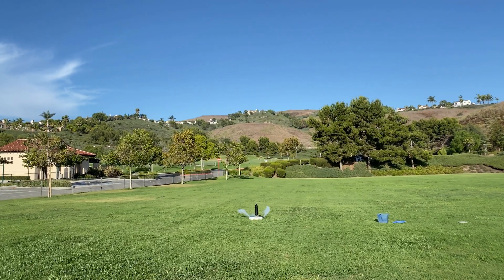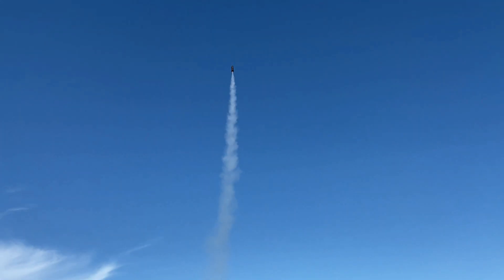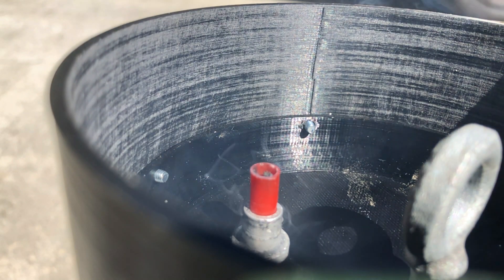Another notable feature of Flight 4 was the addition of a nosecone. There was no parachute, but the nosecone was to help with aerodynamic stability. After that success, we started designing the parachute system for Flight 5, meaning there's a pyrogen igniter in the top of the coupler, which ignites the black powder, which pushes the parachute out.